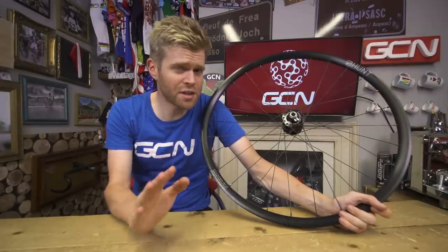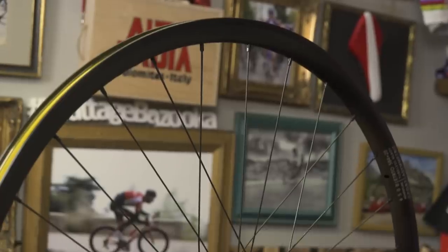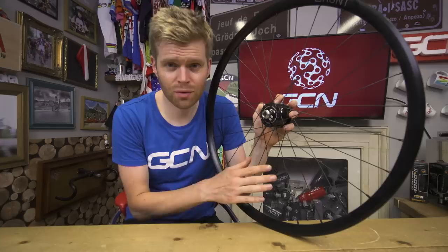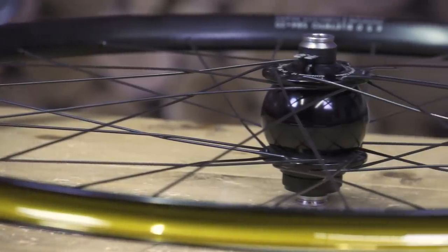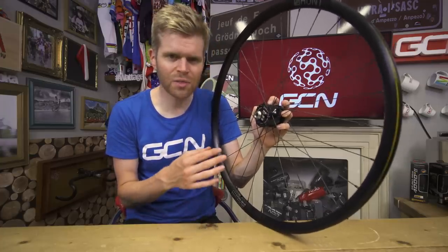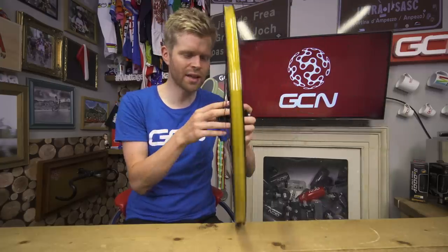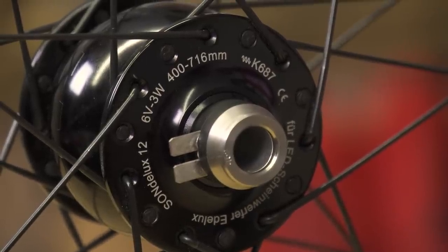In this video we're going to be looking at dynamos — what they are, how they work, and why you should be using one. We've been sent a nice new pair of Hunt Superdura dynamo wheels, and I'm genuinely impressed by how normal-looking the front hub is. It is bigger when you look at it front-on and a bit more bulbous than a normal hub, but especially once it's on a bike it's hard to tell the difference.